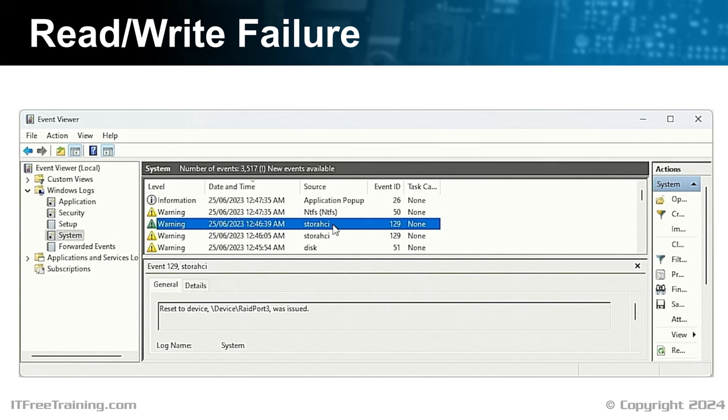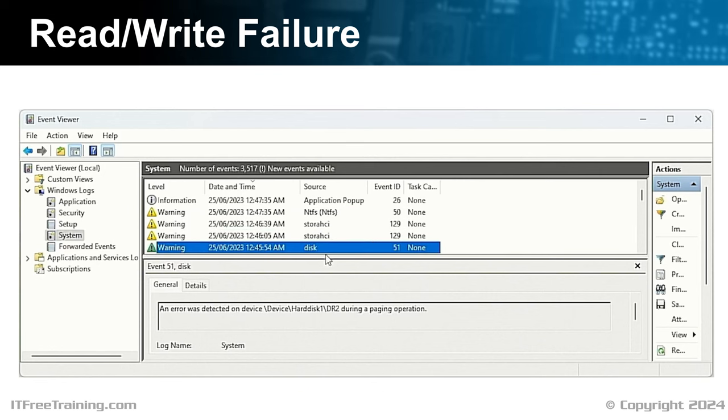If the device is getting reset all the time, this indicates something is seriously going wrong. The last error relates to the disk — it simply means there was an I/O error accessing the hard disk, meaning it either could not read or write to it, indicating a hardware problem. When you observe numerous disk-related errors clustered together in the event log, it often signifies a serious error with your storage device. Even a small number of such errors should be a cause for concern. I recommend considering a replacement of the hard disk, as these errors can be early signs of impending disk failure — it's better to be proactive to prevent potential data loss.